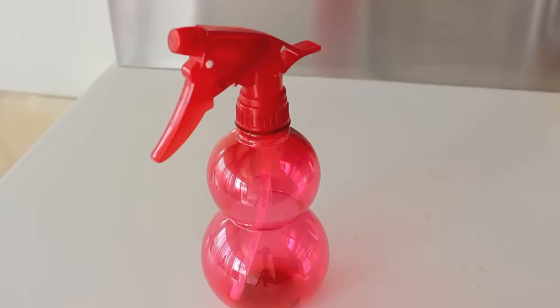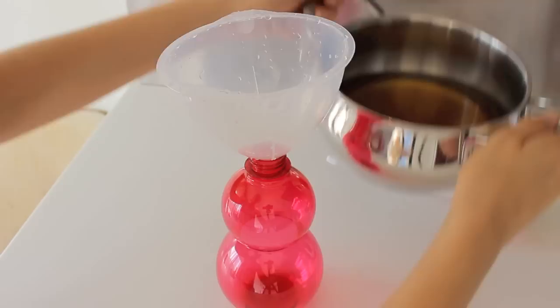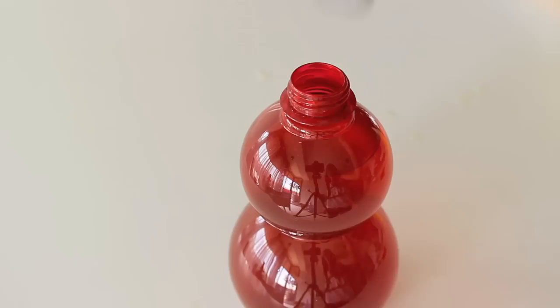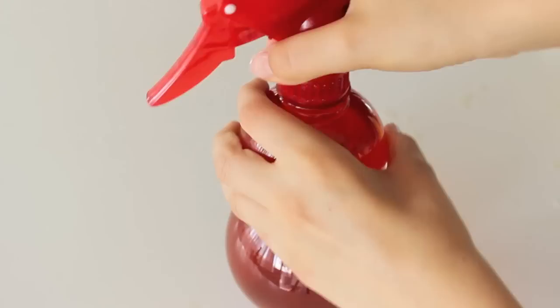After you're done with that, just get your spray bottle and open the cap. I'm going to be putting it in a funnel so it's easier and I don't get it everywhere, and put your mixture into your little spray bottle. I'm going to be putting in a little squeeze of conditioner for that extra softness and you're done. Just shake it all up and you're finished.